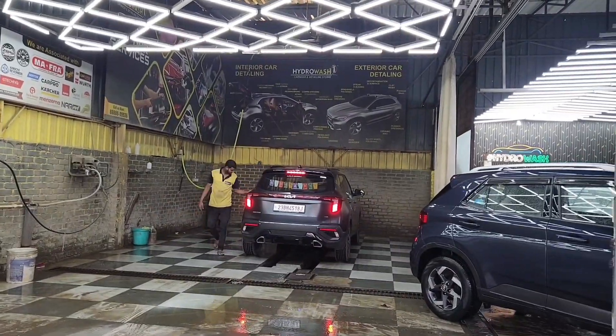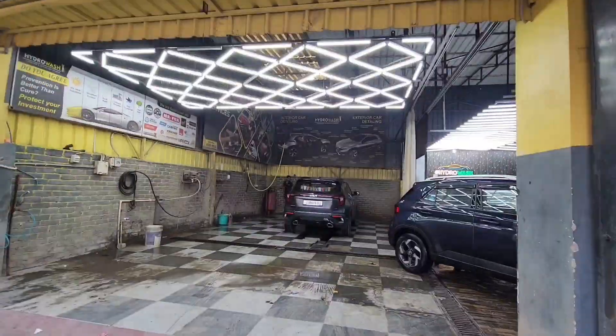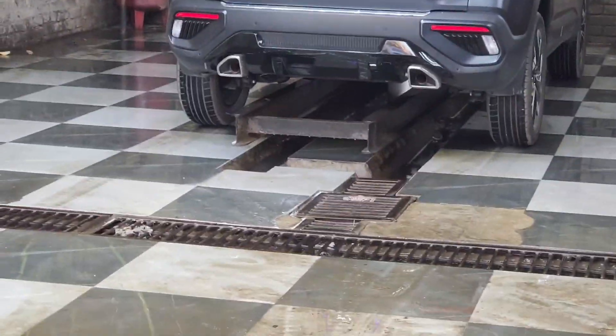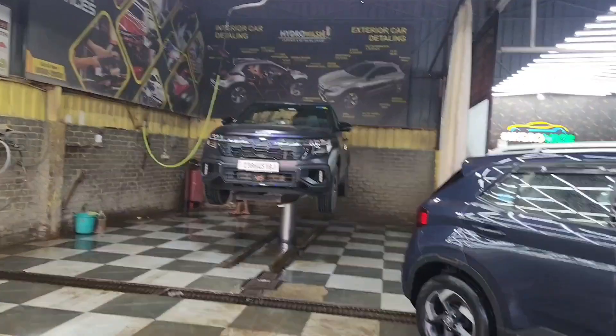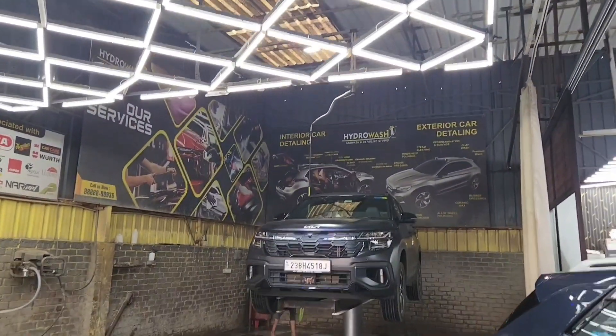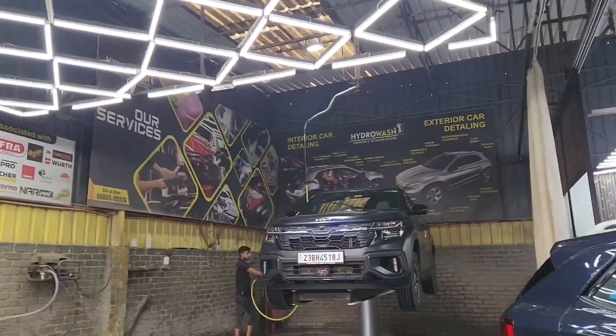Let me tell you how to clean the X-Line Seltos matte finish — how to keep it clean. My car is currently drying, and while it's drying I will tell you what to do.